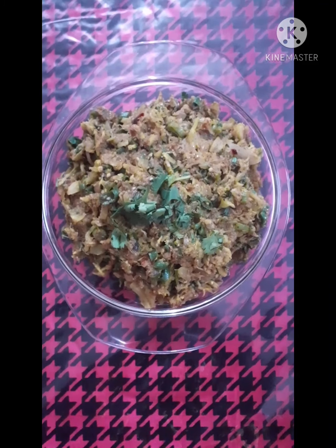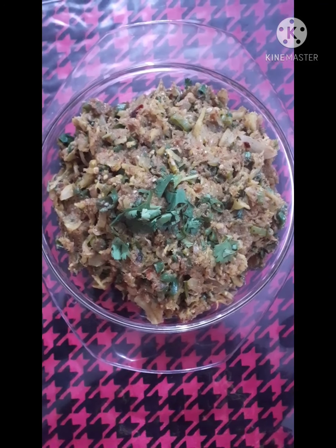The recipe is ready, so try it at home and let me know in the comment section. Thanks for watching my video. Please subscribe to my channel for new update videos. Thank you.